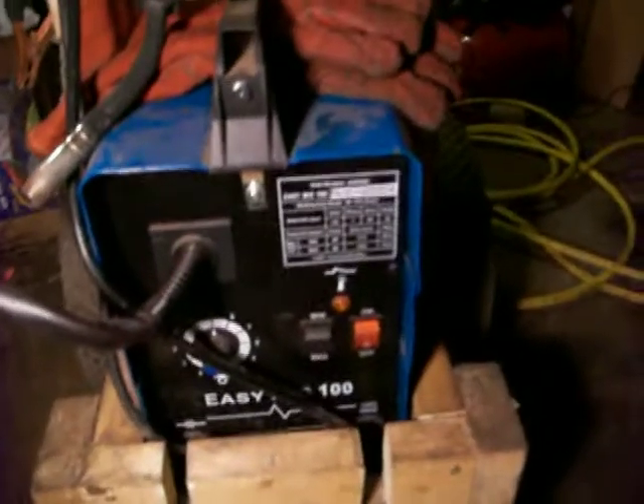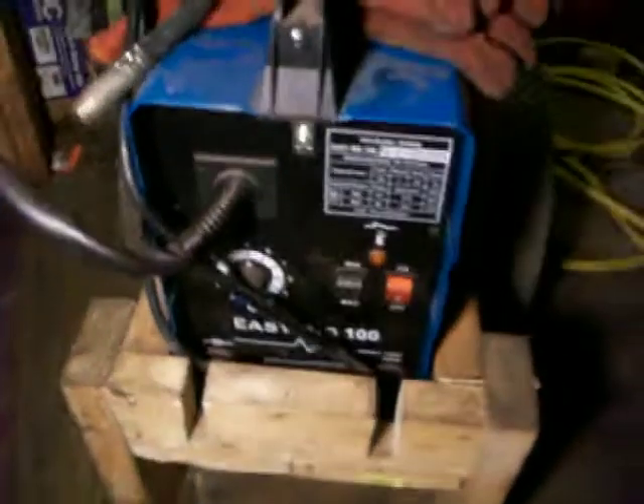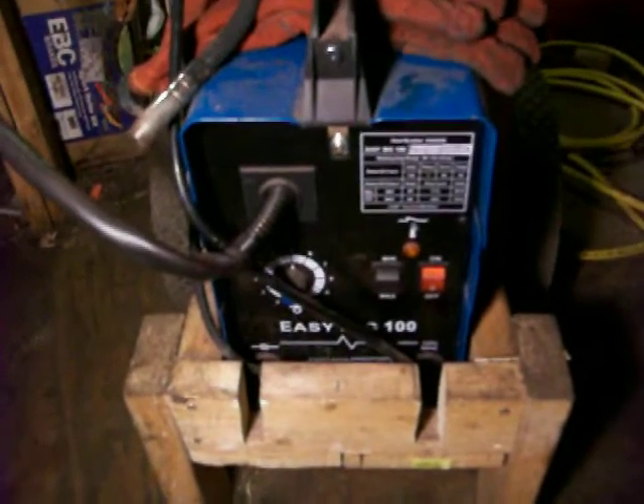EasyMig 100 — 90 amp on high output and 80 amp on minimum output. 10% duty cycle at 90 amps, 11 on 80. 120 volts, single phase, 60 hertz, 24 amps — and that's what this whole thing there says.